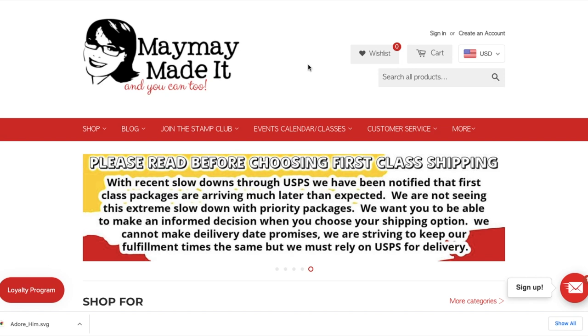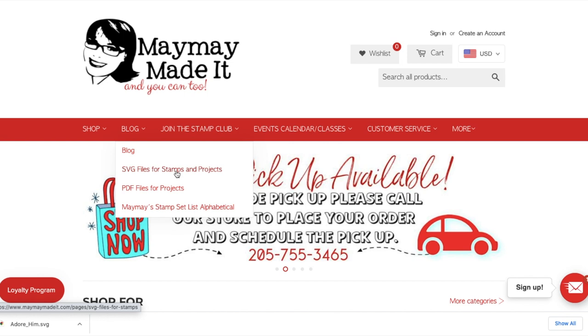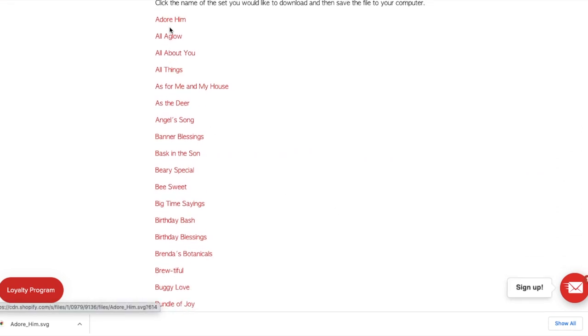The first thing you want to do is go to our website at mememadeit.com. Where it says blog, hover over the word blog until you see the menu item that says SVG files for stamps and projects. Click on that. What you'll see is a list of all of our stamp set titles, and notice that they're red because they're clickable.